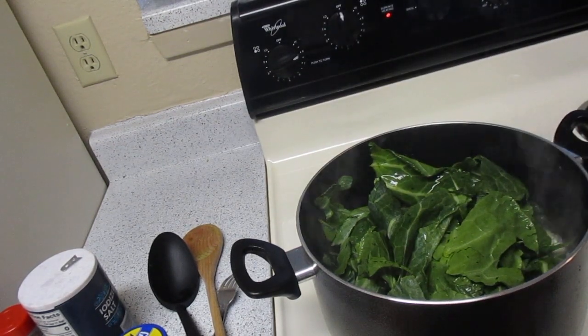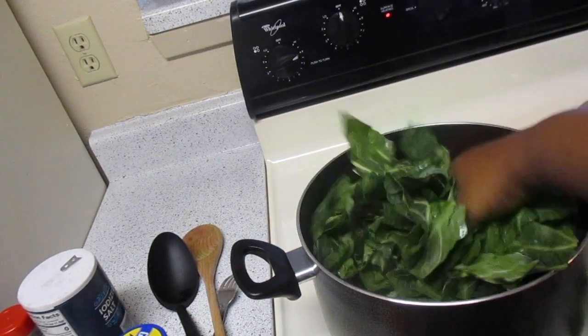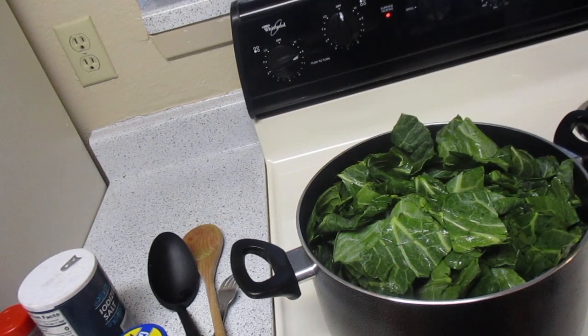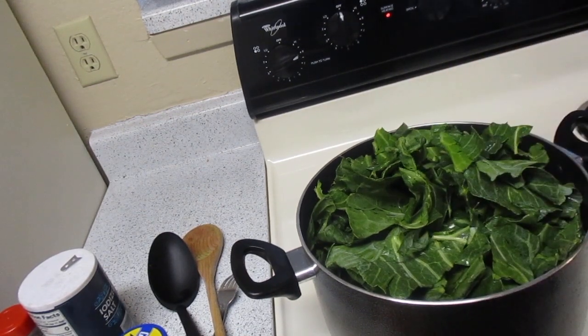The smoked turkey necks are ready, so go ahead and add your greens to those. As you can tell, they're gonna fill up the pot, but don't worry because those bad boys are gonna shrink on down for you. Go ahead and fill up your pot and then I'll tell you what to do next.